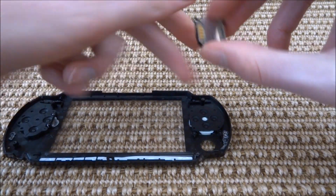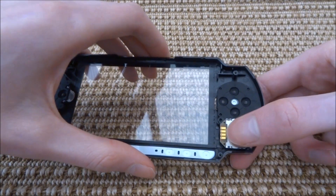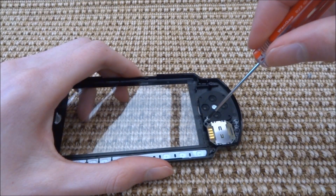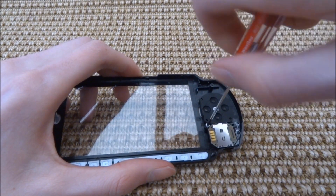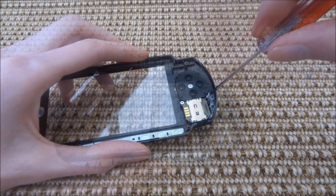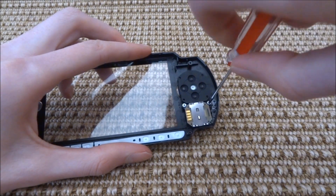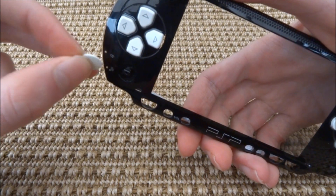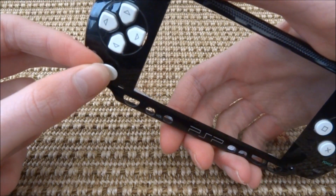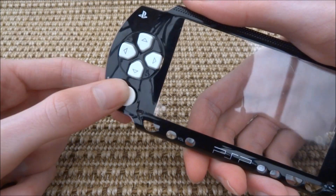Now I'm going to put the new joystick back in. All you want to do is place it in first, then screw it in with the two screws. Once that's done, go ahead and clip the pad piece back on top. Test it out by moving it around and it should be working really well.